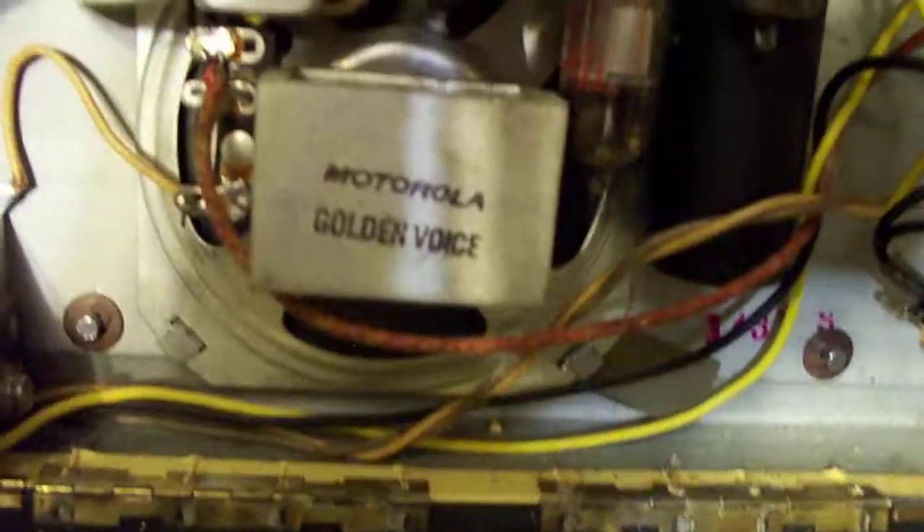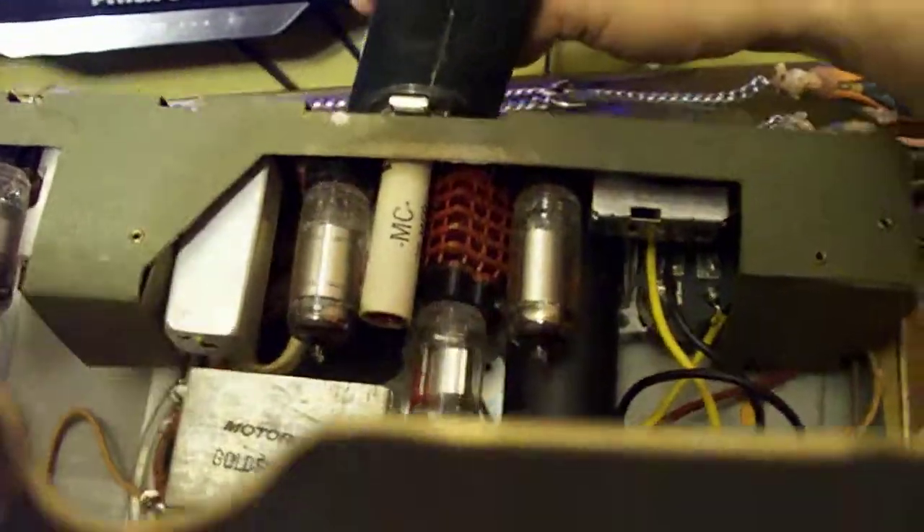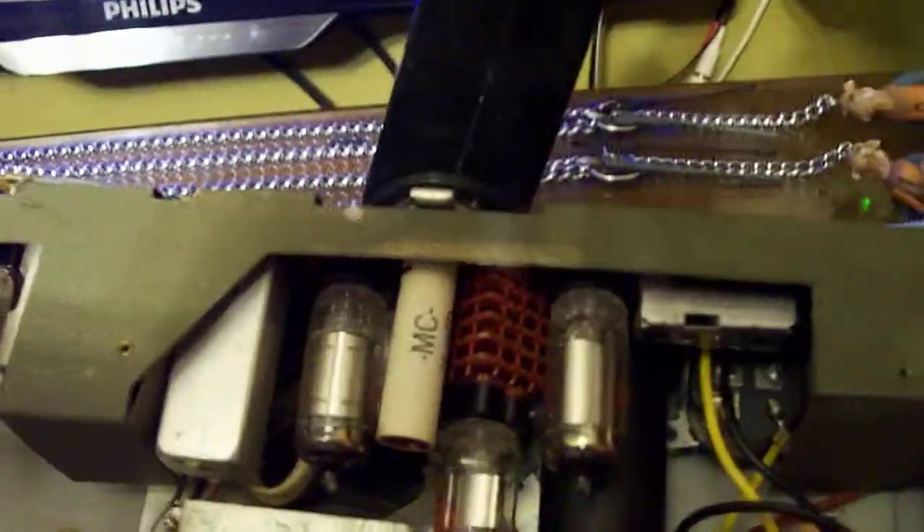This takes a 90-volt B battery and a 7.5-volt A battery. So I may consider having Battery Maker make me batteries for this, because it's a neat radio I could actually take around. One weird detail is it looks like one tube is mounted on top of a selenium rectifier, so that must be like a rectifier-tube combination — it's really odd.